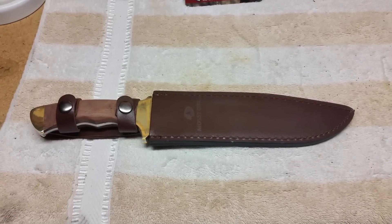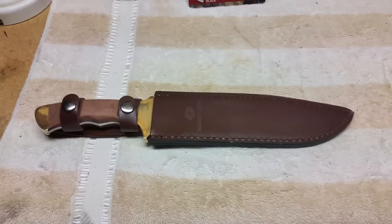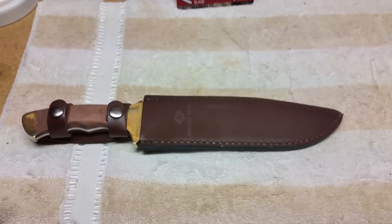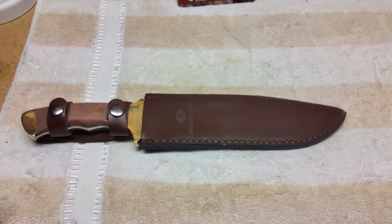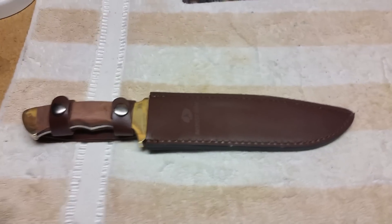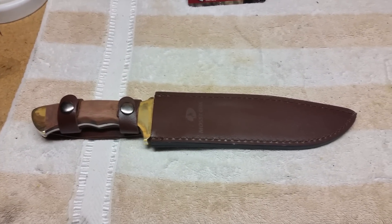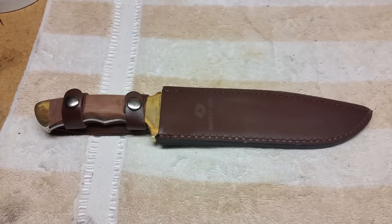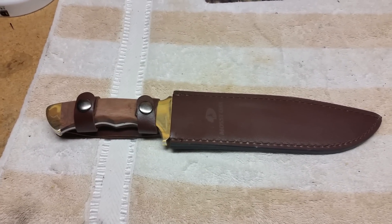Hey, this is Matt from Florida Boys Survival. I'm going to do a little review on the Mossy Oak Wood Bowie. I got this at Walmart, paid $19.96 for it. You're probably thinking for 20 bucks how good can it be — it's a cheap knife. But for 20 bucks, if this one breaks, go get a couple more.